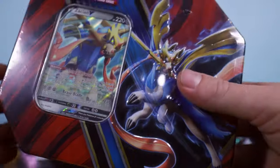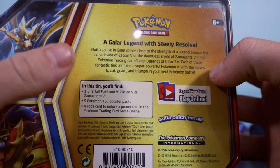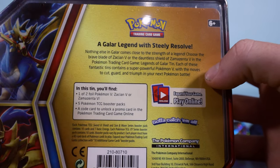They don't have a story but I'm just going to crack into these. We've got five booster packs I think we get with them. We'll double check. We get five booster packs, we get the foils. I think you get one of each. So we've got the Zacian and we've got the Zamazenta.